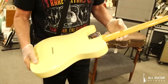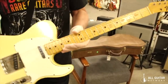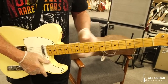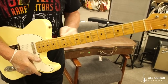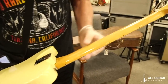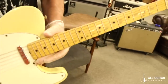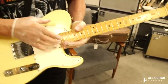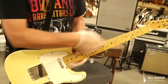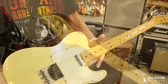This is a maple cap — it's a maple neck but with no skunk stripe. The fingerboard is actually put on above the neck, whereas the other ones are a one-piece neck with a route for the skunk stripe to insert the truss rod. This one is done like a rosewood neck, where the whole board is off, they put the rod in, and then put the maple cap on. They only did this for a very short time.